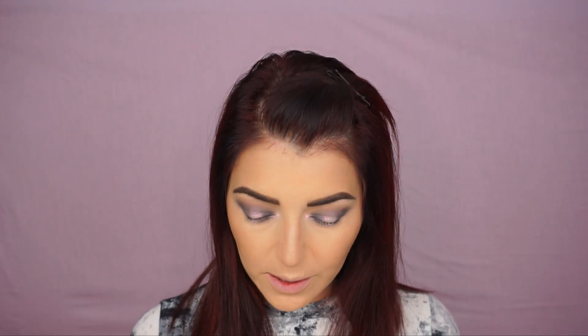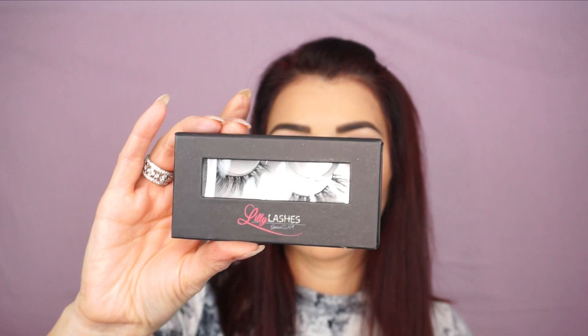Now the only thing left to do is apply some mascara and falsies. The lashes I will be using are the Lily Lashes. I'll apply my mascara and falsies and be right back. The eyes are done!